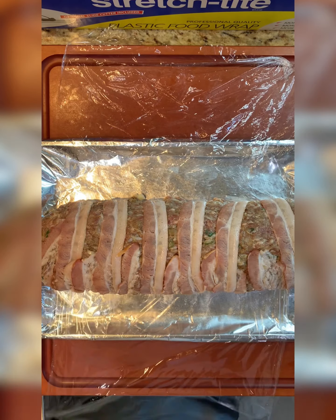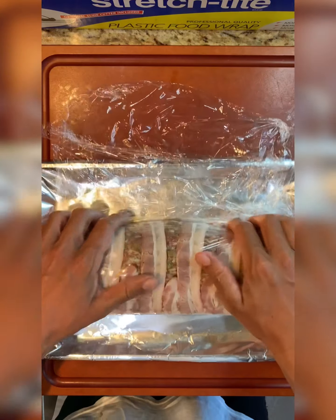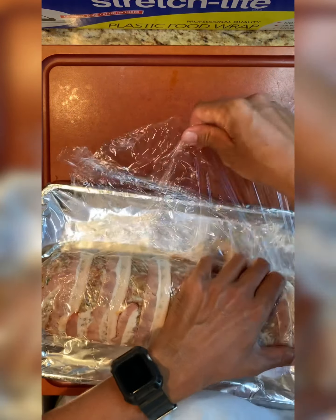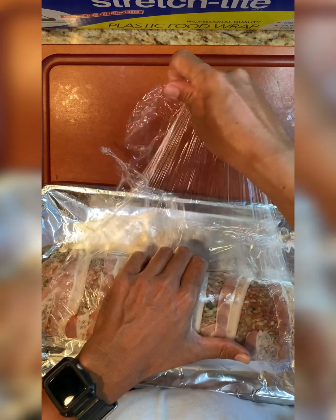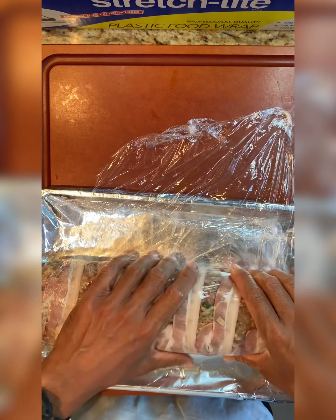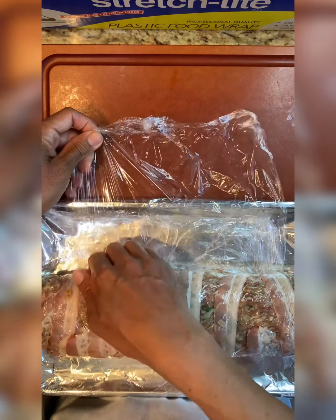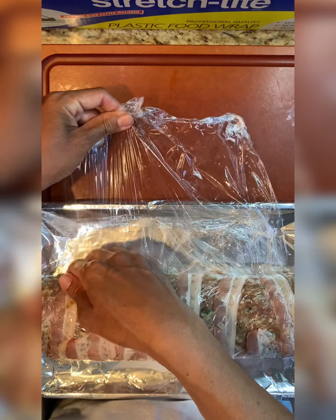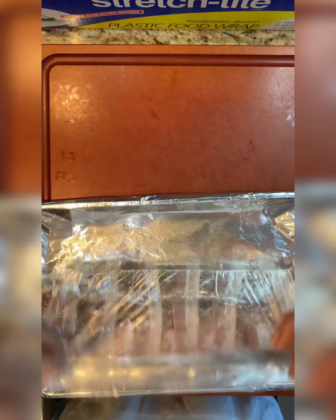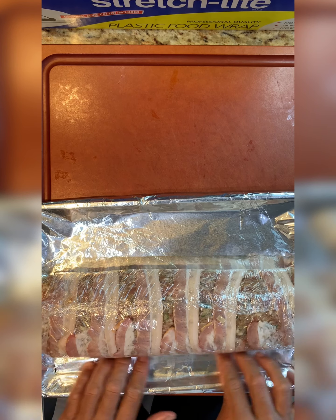I put the plastic wrap there so we're able to keep it together. To make it tighter, you can pull it tight. This is for home use, so if it falls apart a little bit, don't stress — it still tastes the same. I'm just tucking the bottom plastic wrap and tucking the top one underneath to help it keep its shape on both sides.